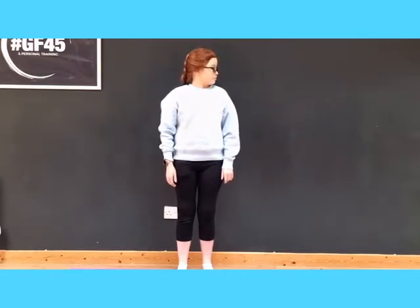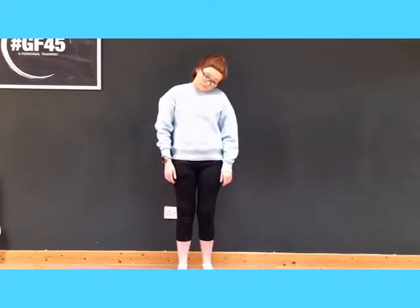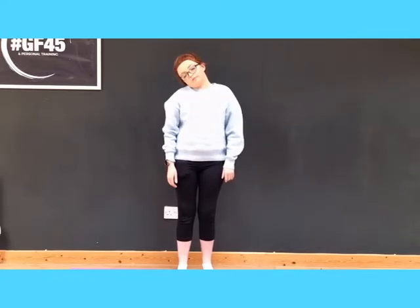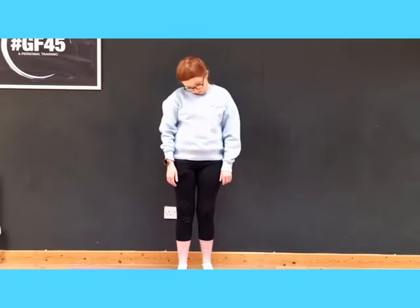We're going to start with our head going from left to right, then up and down. Then we're going to do semi-circles each side, from left to right, to loosen up our neck.